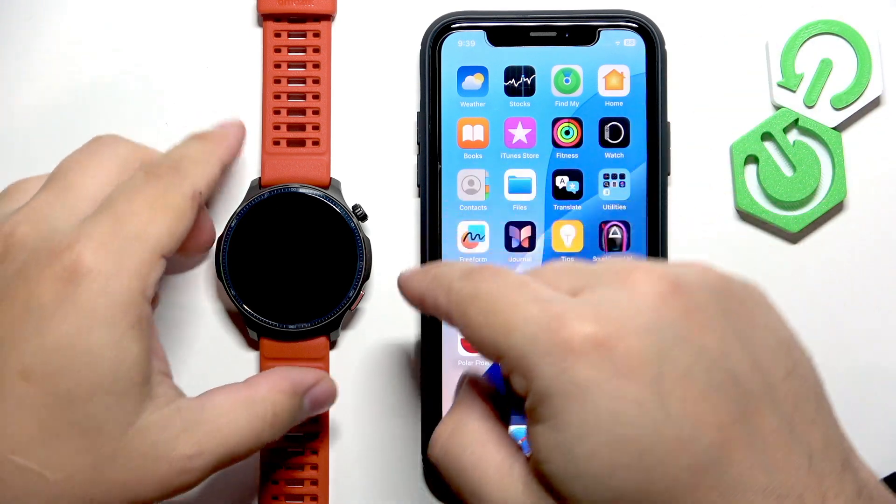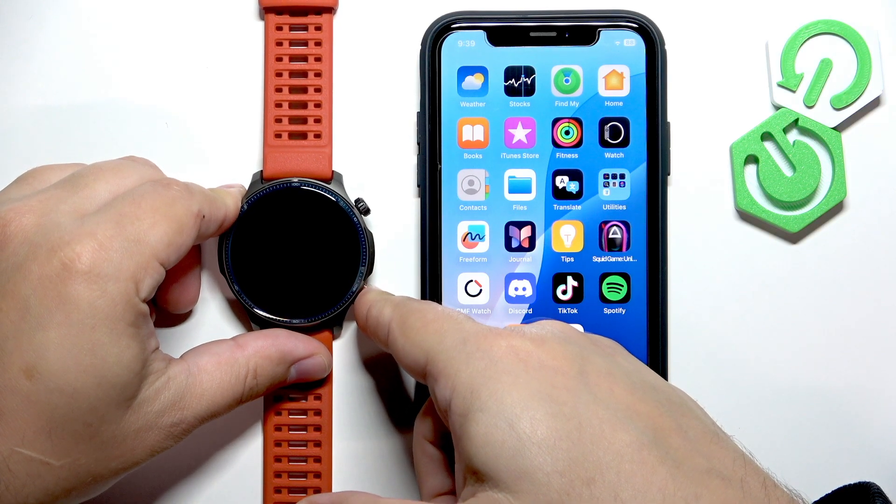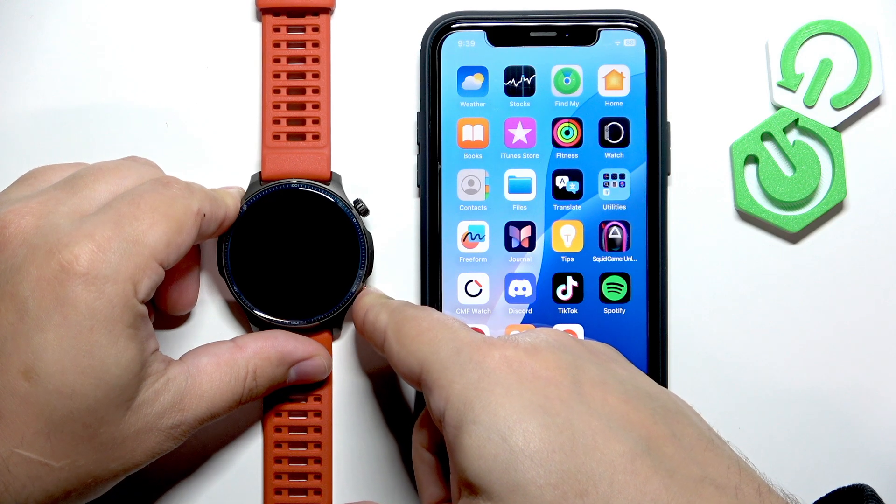The first thing you will need to do is turn on your watch. You can turn it on by pressing and holding the lower button until you feel the watch vibrate or until you see the Amazfit logo on the screen.